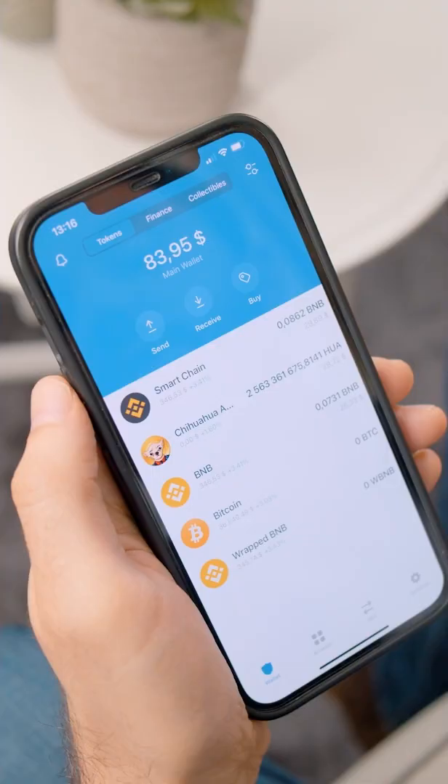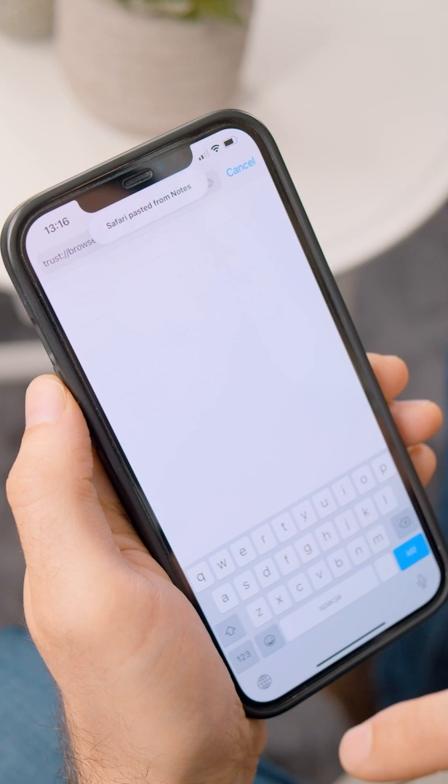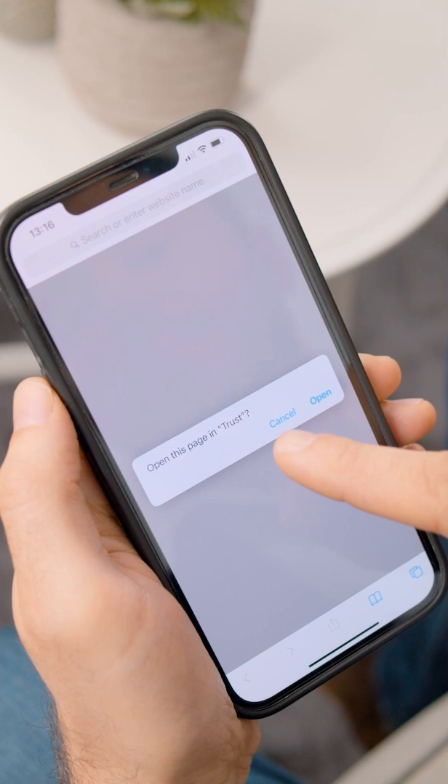The next step is to add your browser directly to the Trust Wallet app, which will allow you to connect your wallet to PancakeSwap. Leave your app, go into your Safari browser, paste in the URL to enable the browser, click Enter, and open the page in Trust. Click Yes, and the browser icon will now appear at the bottom.